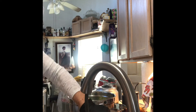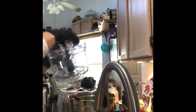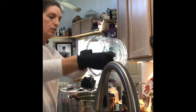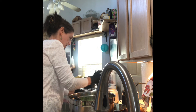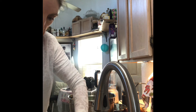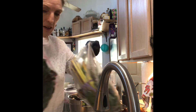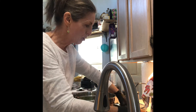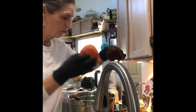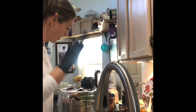My next step is going to be peeling beets. I bought two kinds — golden and red. All I did was cut the tops off and give them a little scrub. Now I'm going to use the Breville appliance to peel them.